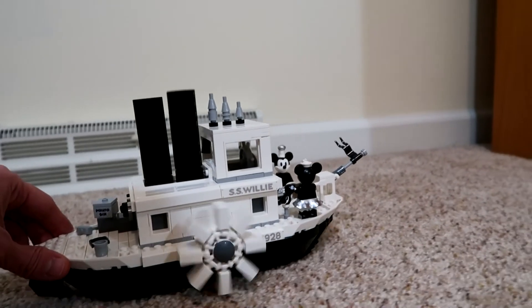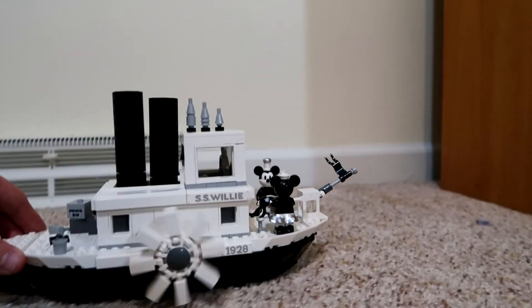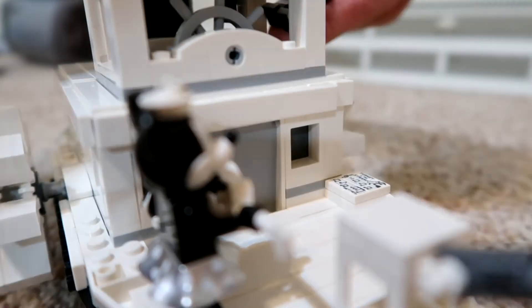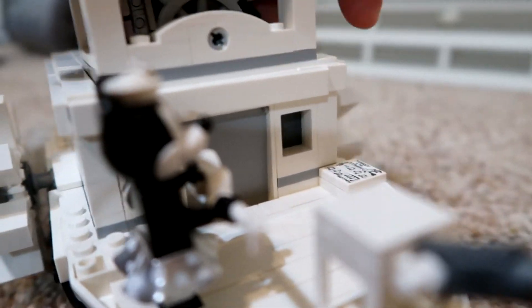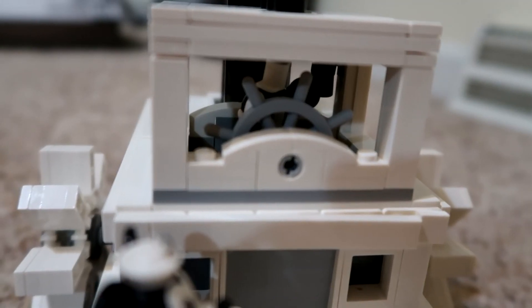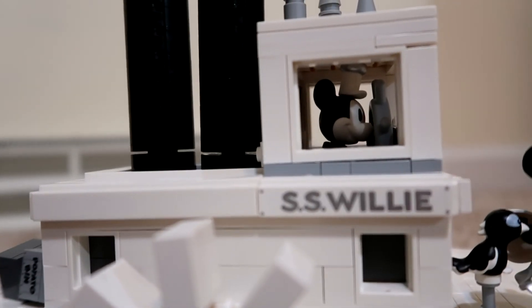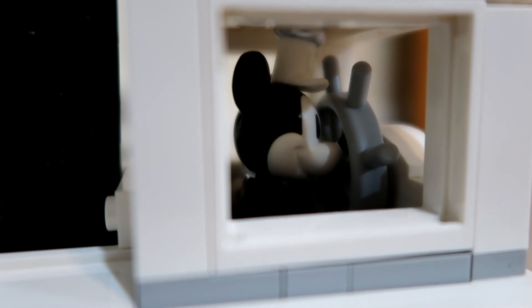I'm singing the Steamboat Willie song in my head. I would play it, but it's probably copyrighted and I don't want to get in trouble with Disney law. Would Mickey fit in there? Mickey cannot really see over the steering wheel — he's kind of short for it. Not exactly like the cartoon — a little bit of a height problem there. This was awesome. Thank you, Tara G. Merry Christmas to you. Thank all of you for watching this video. Please subscribe to my channel and check out some of my other videos. I hope you have an absolutely fantastic day.